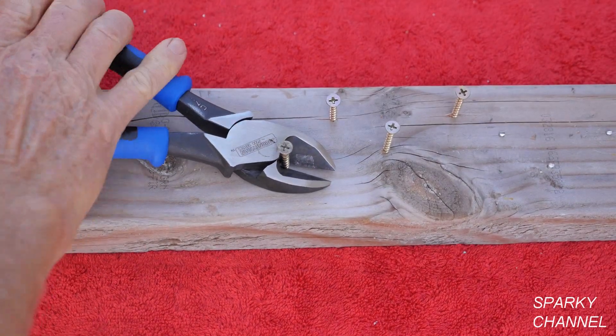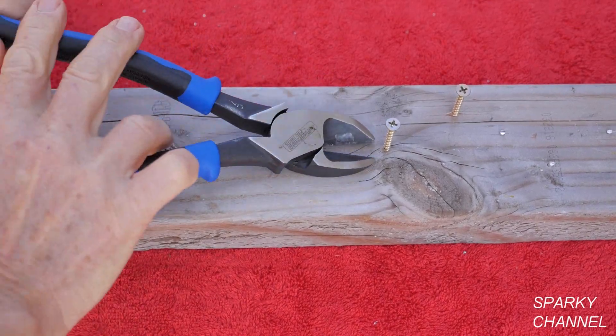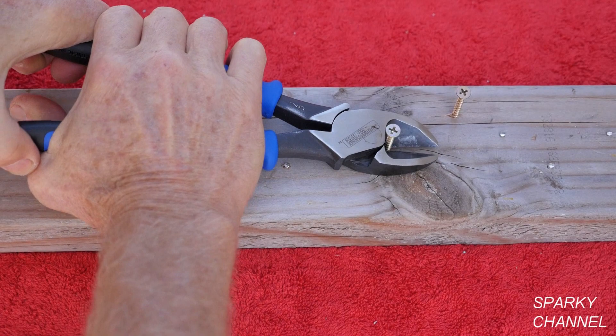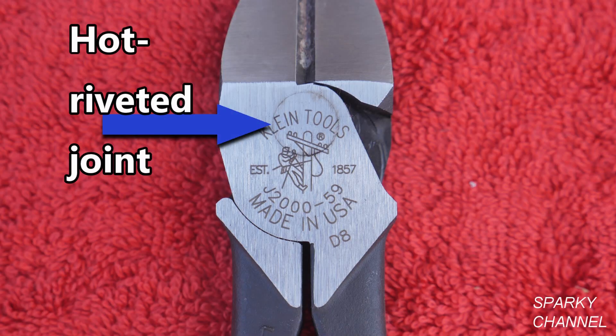Here I'll cut some screws flush with the 2x4. Once again the angled shape of the head allows me to cut the screws very close to the 2x4. One reason that they cut so easily is that the hot riveted joint has been placed very close to the cutting surfaces for great leverage.